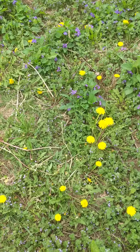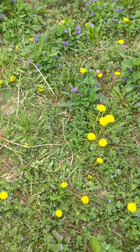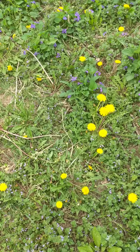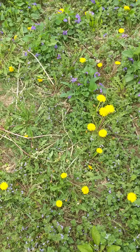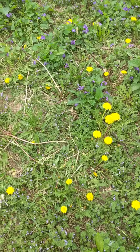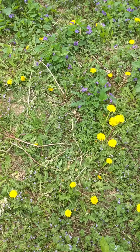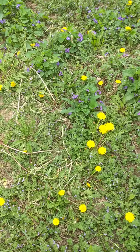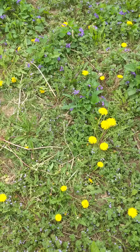Hi everyone. Look at that gorgeous lawn from the springtime that I have. It's so full of purple and yellow and green and it just looks gorgeous. I'm going to show you how to identify some plants that might be growing in your yard at this time of the year.